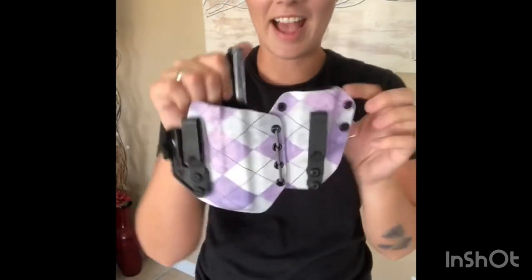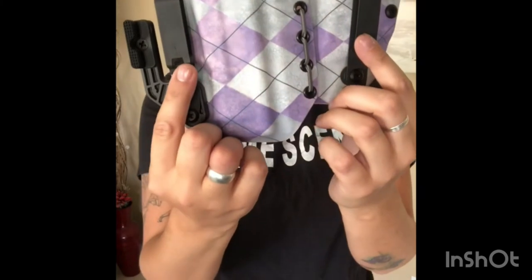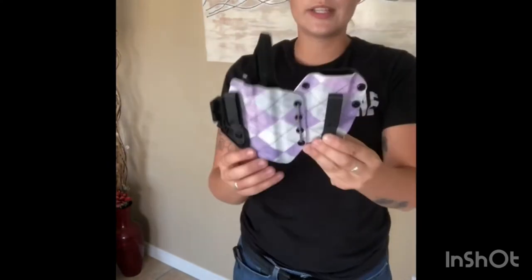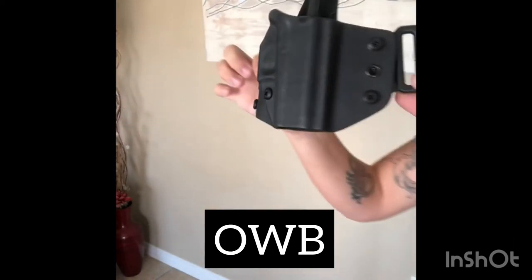Now they have this one right here — this is an inside the waistband holster. Here is the clip that clips onto your belt line or your jean line, and it does have that claw — that extra wing. This one is made for an extra magazine and also your firearm. This one here is made for the Glock 23 and it just sits right here inside my waistline. Now let's talk outside the waistband.